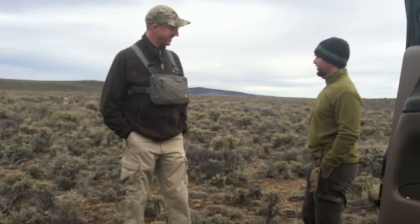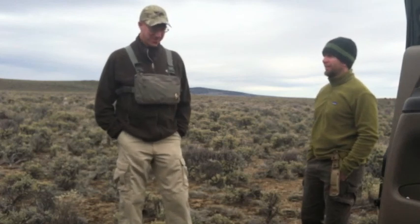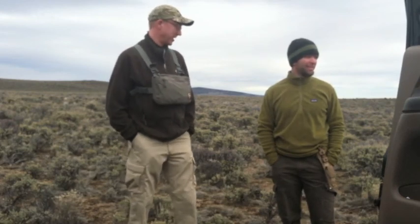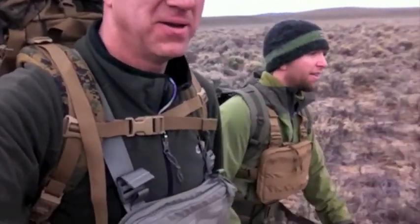So Becca, we are out here in the desert and there's nothing out here. Why would we build a shelter here? There's so much open country that it's quite possible you could be crossing a huge stretch of a place like this with no trees or anything, so our only choice is to build a sagebrush shelter. Let's do it.